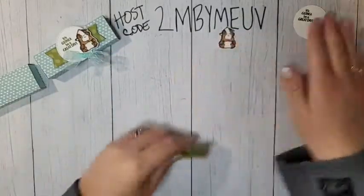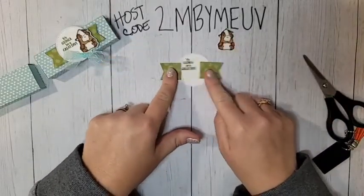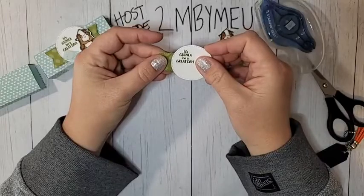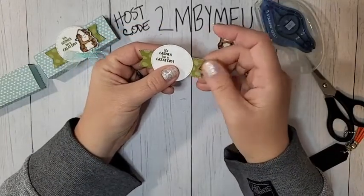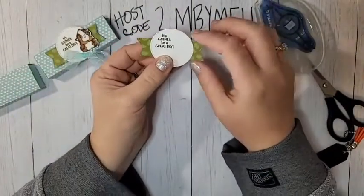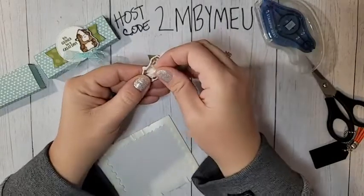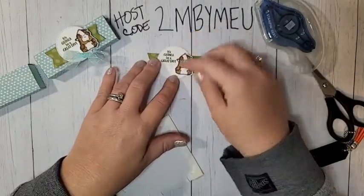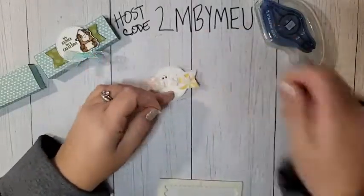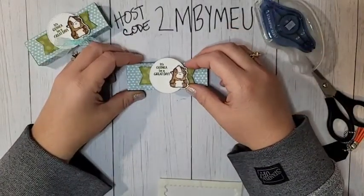With the banner, I'm going to cut it in half because it wasn't wide enough. Put a little adhesive on the sides and line it up evenly. Then put a dimensional on the back of the guinea pig and stick him onto our little circle. Put dimensionals on the back of the banner piece as well using the edges of my mini dimensionals. Stick everything right onto the front of our box.